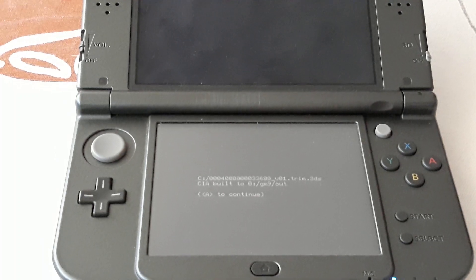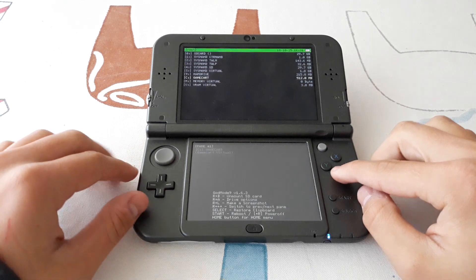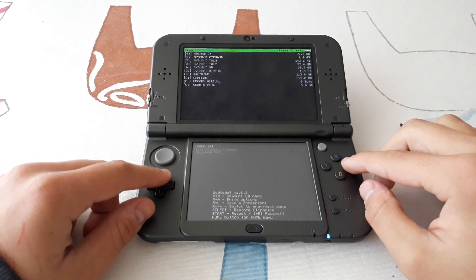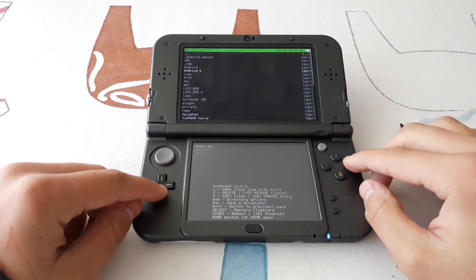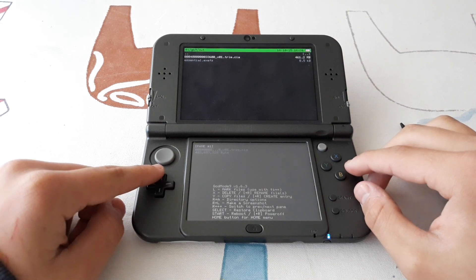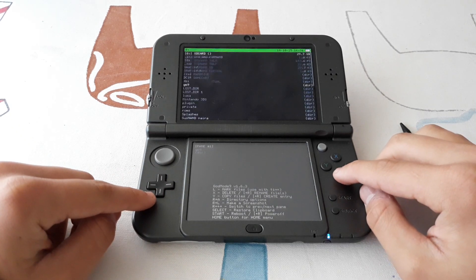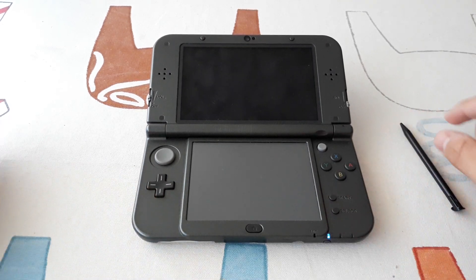Once it finishes, you will see something like this. Now we can go to the SD card to check if it was successful. We go to the GM9 out folder, and if we see this file here, then the dump was successful. We can now press Start to reboot the console.